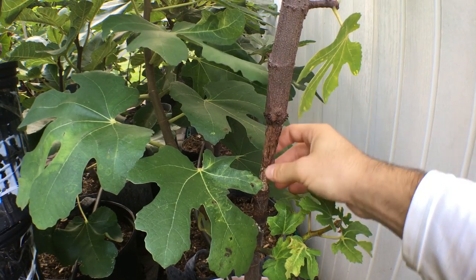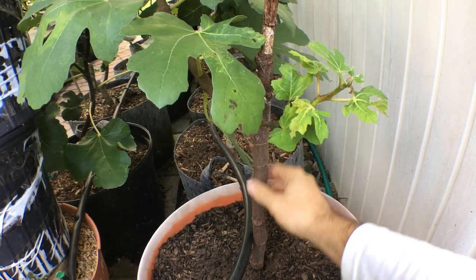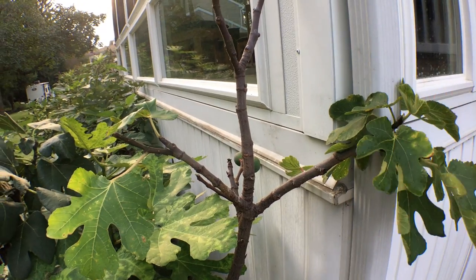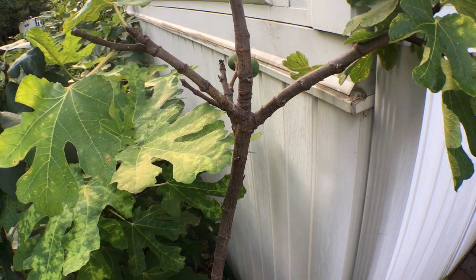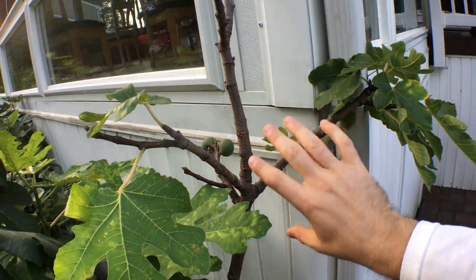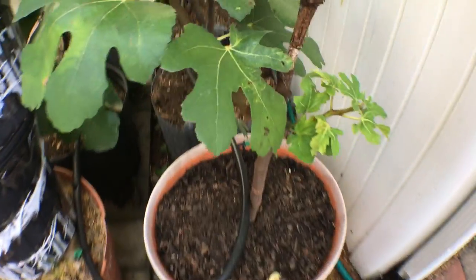This does create a problem with the tree because this is a very weak point here. The top is actually quite top-heavy compared to the trunk — the trunk is actually less thick than the top, and it goes up and up and branches out. Would have been a real nice air layer, I have to say. But this is causing structural problems; it can very easily snap just with the wind, which is why I kind of have it against the house here.